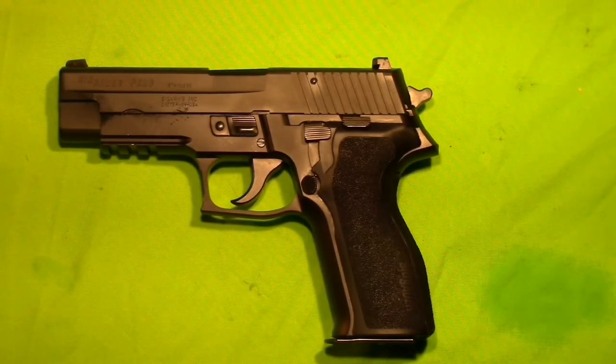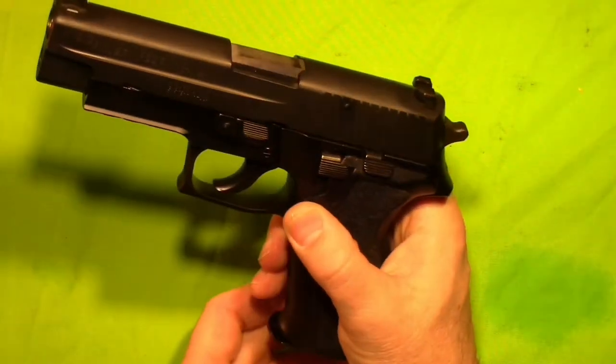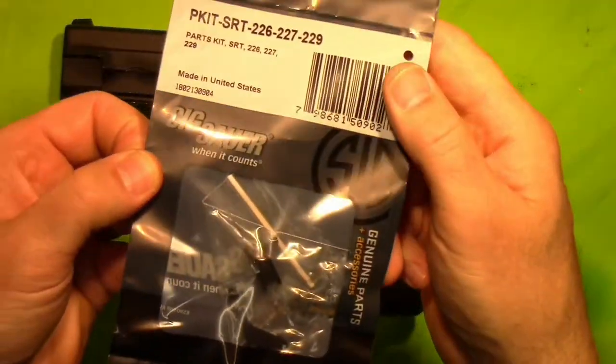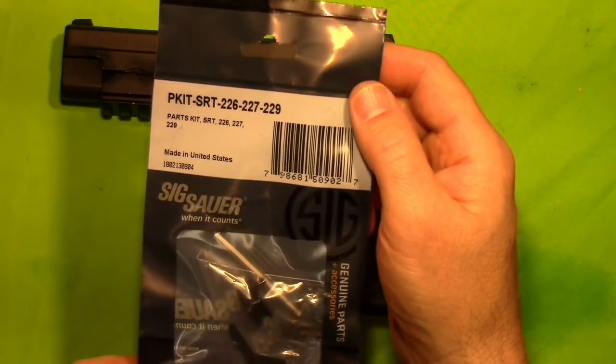Hey, this is Totu Bravo and we've got another update for our SIG P226R. What we are going to do is we are going to install the parts kit for the short reset trigger kit.